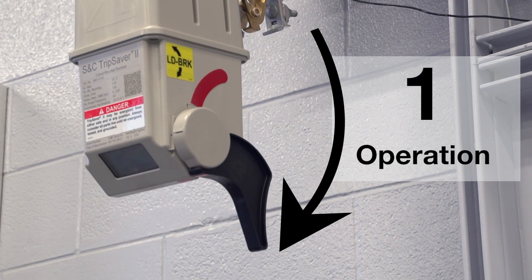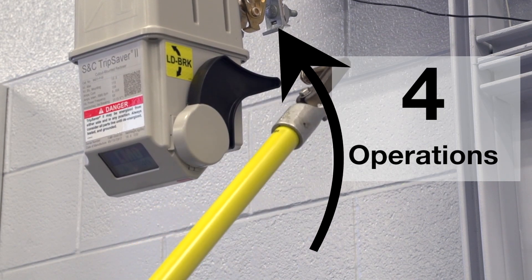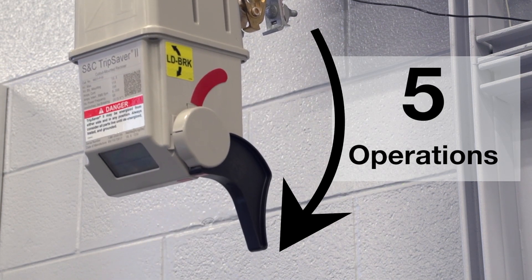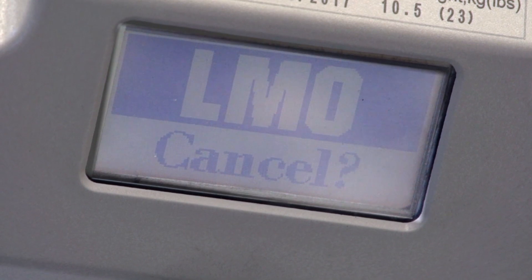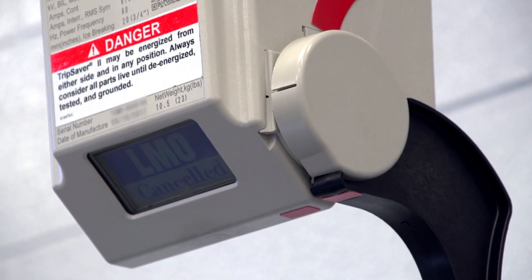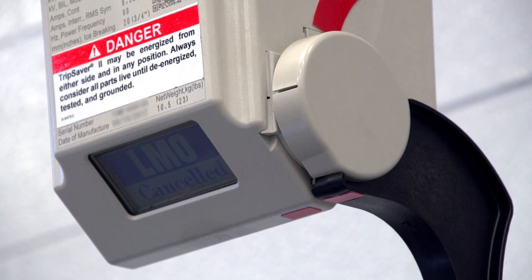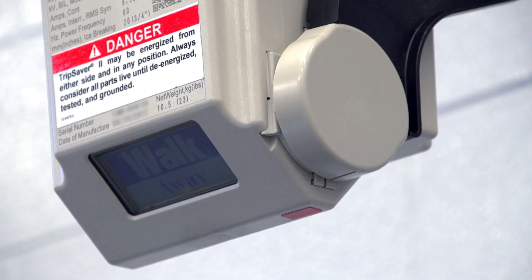Operate the mode selector lever 6 times in a 40-second window to trigger the LMO command. Every single movement of the lever counts as one operation. As soon as the 6 operations are complete, the TripSaver 2 recloser will start a time delay sequence. For the next 10 seconds, LMO cancel will appear on the LCD screen. Any operation of the mode selector lever during this time will cancel the LMO command and LMO cancelled will appear on the screen. If the command is not cancelled within 10 seconds, a walk away message will be displayed. The walk away window is fixed at 8 seconds. During the walk away period, the operator can no longer cancel the LMO operation. After 8 seconds, the device will break the load current, drop open, and reset.